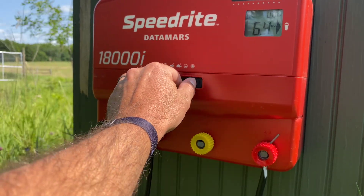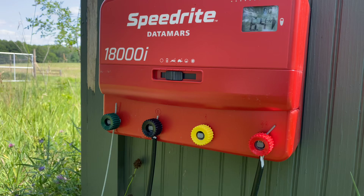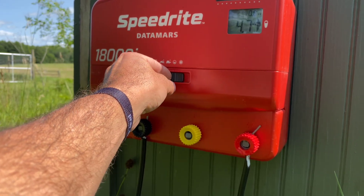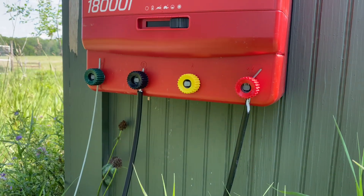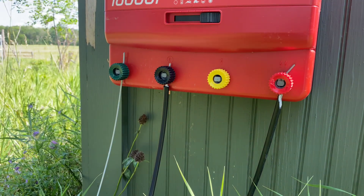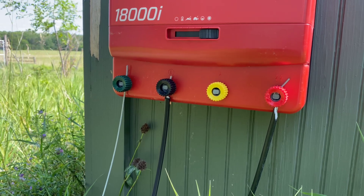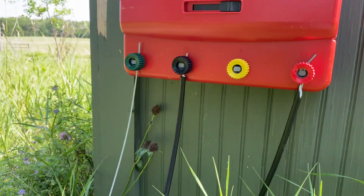The 18000 has a nice selector switch — you can slide it to different voltage settings. One setting is fast at night, slower during the day, and there's a half-speed pulse setting. I always just run it on fast. The red terminal is our hot terminal going to the fence, and the yellow terminal is a half-power terminal. If you want to run the fence near the public, buildings, or your house, you can power it down by switching the cable to the yellow terminal. The black terminal goes to an earth monitoring rod.